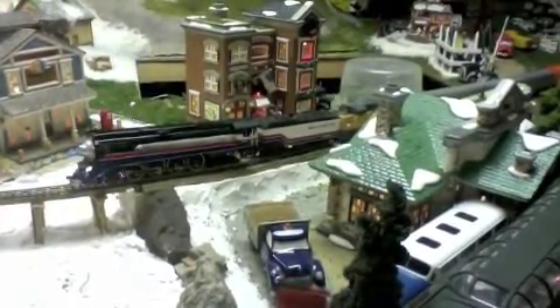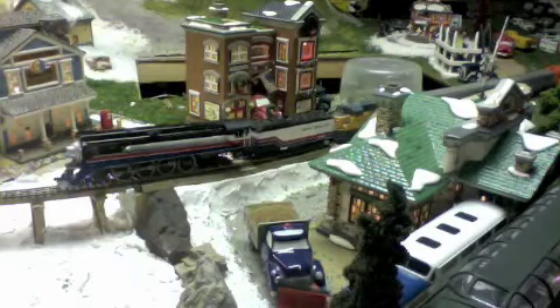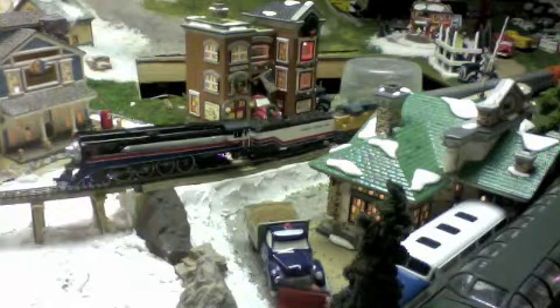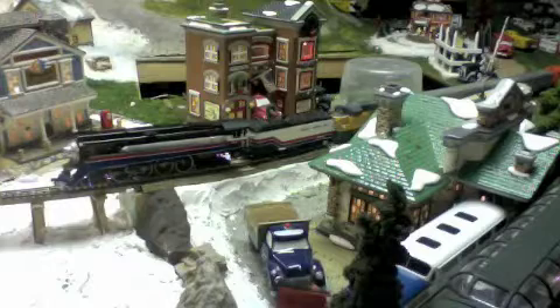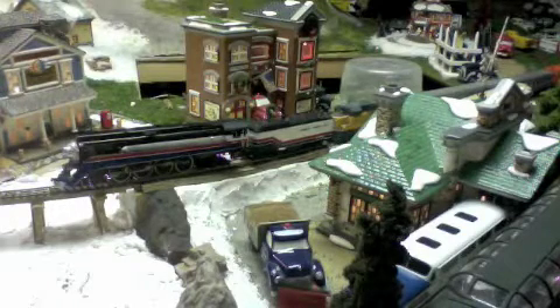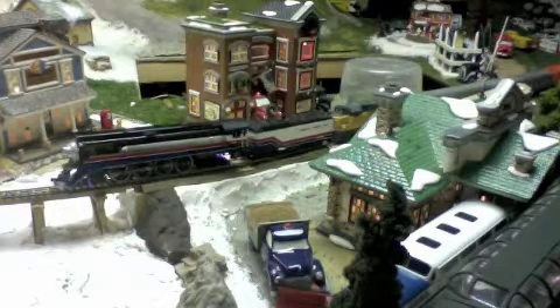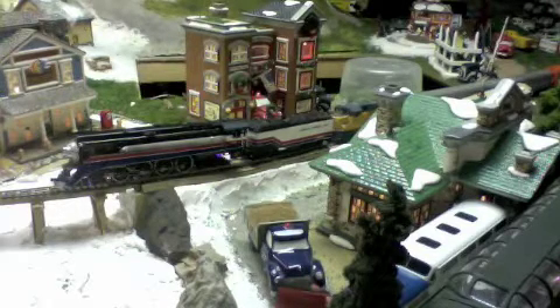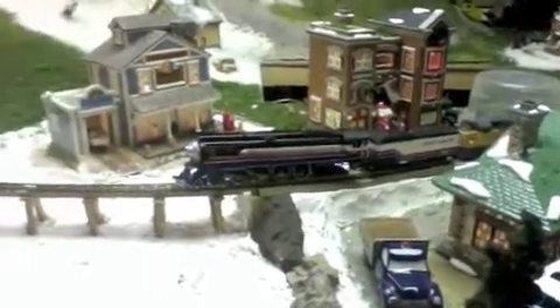There you can see the whole train. The engine isn't seeming to get much traction.